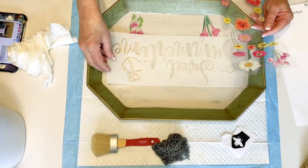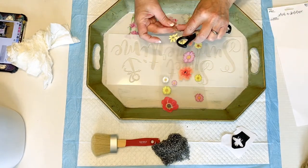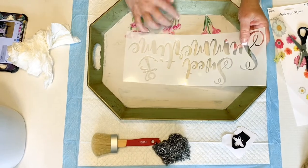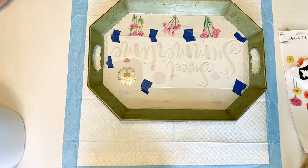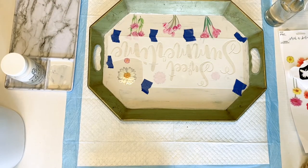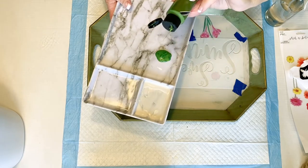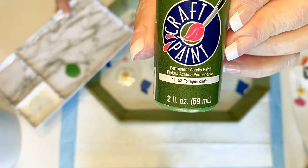I love how this turned out. It's going to be a neat little serving tray, or a tray you could set on a shelf, or even hang up. I'm going to use some foliage green acrylic paint for this design — I just really like that green color and thought it would give a real summery feel, because it reminds me so much of green grass.